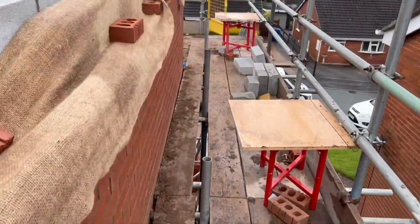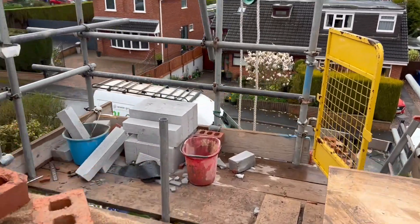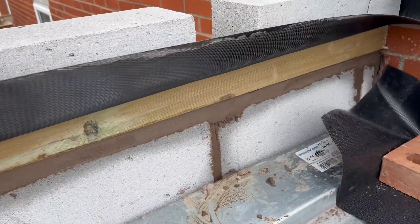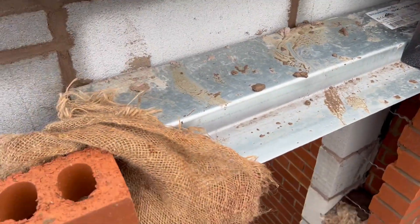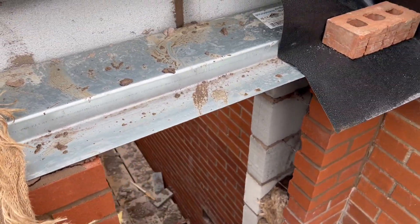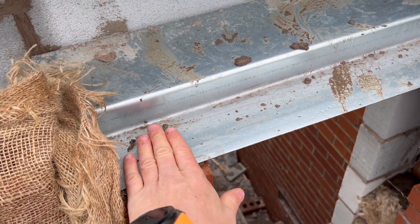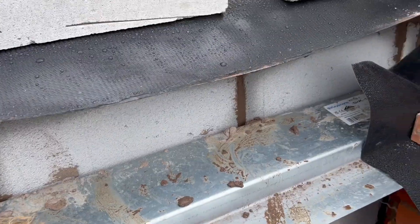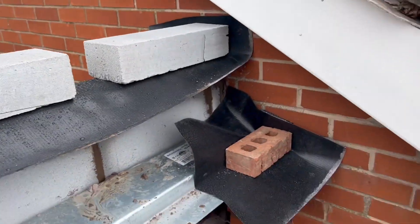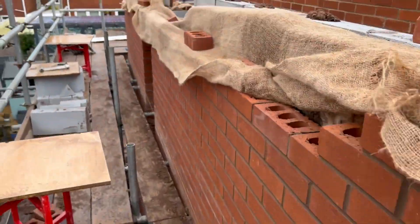The wall plate's on and just underneath there - we've got another catnic lintel layer. The reason this one's got no cavity tray over it is because the soffit sits directly on top of it, so there actually is no cavity there - it's all part of the soffit. It's set back there and then on the back here.